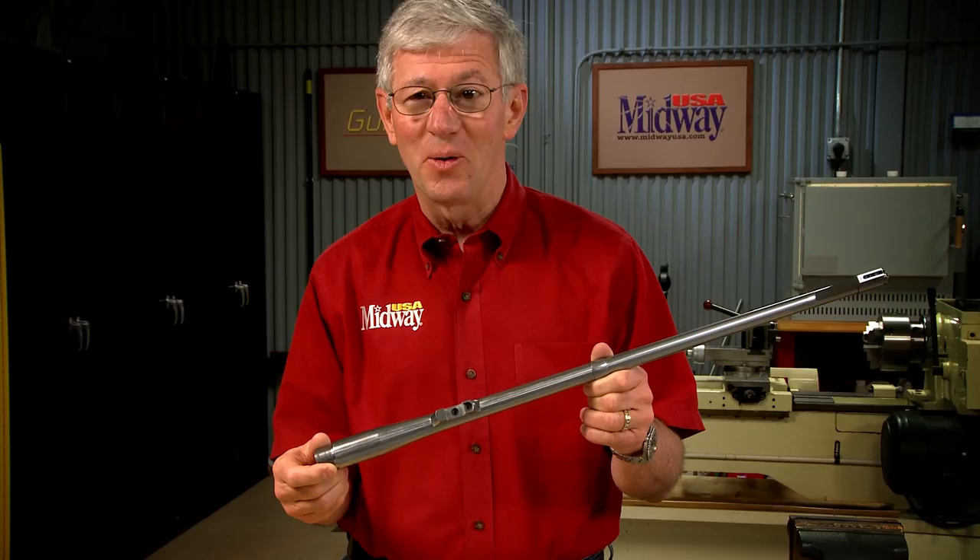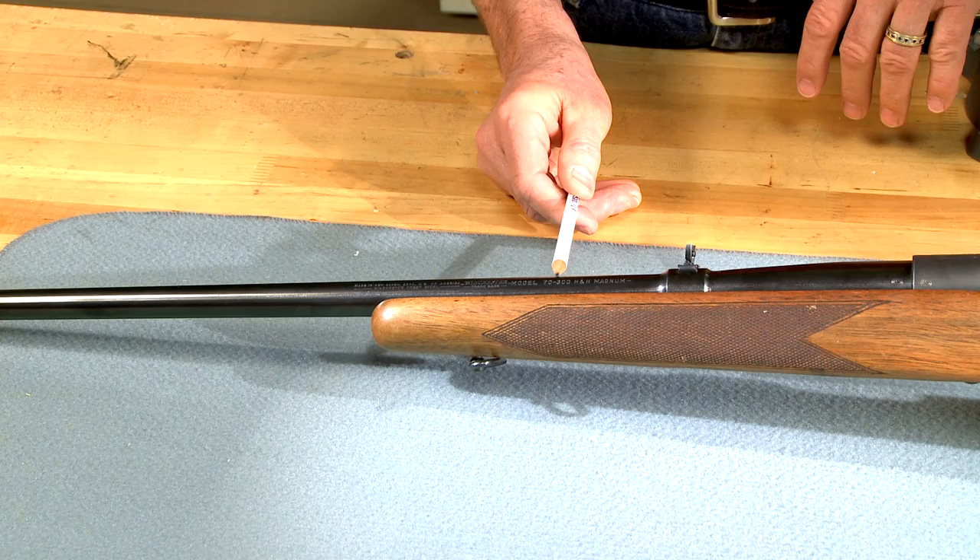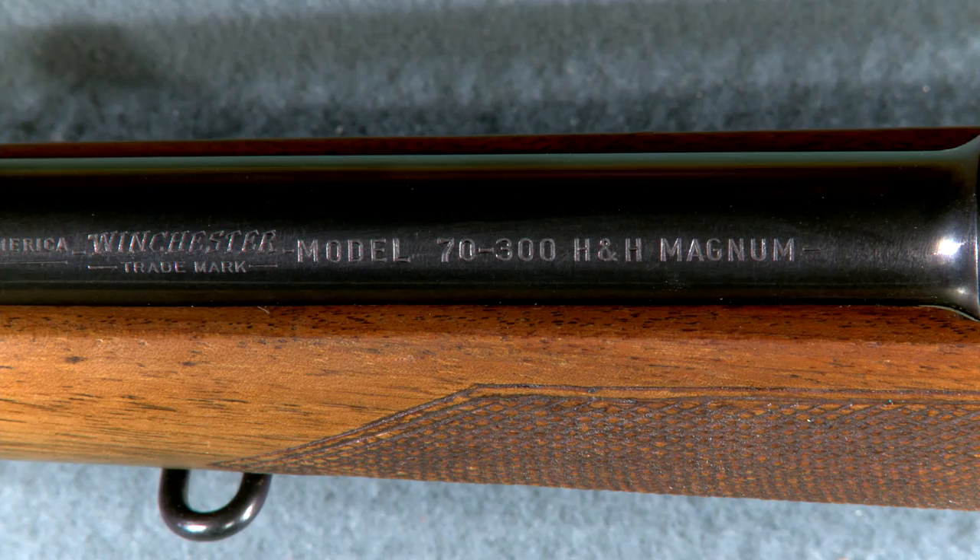Marking the caliber on the barrel is an important part of gun building. Let me show you an interesting way to do this. All factory guns are required to have the caliber clearly marked to help prevent the wrong ammunition from being used.